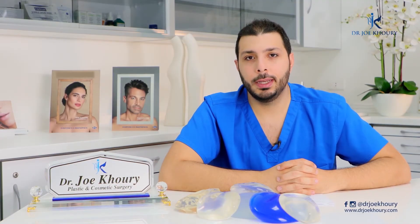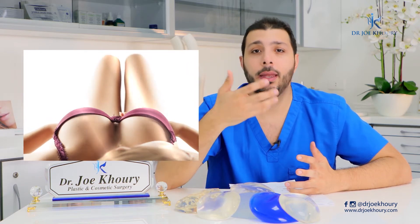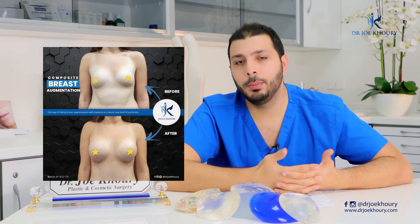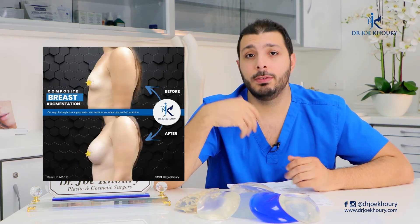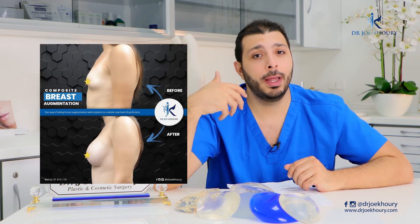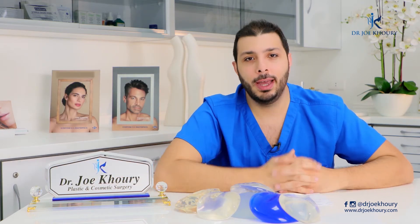Today we're going to talk about breast implant exchange — removing the old implant and putting in a new implant. This is a simple procedure. We can use the same incision that was previously done, remove the old implant, wash the area, insert a new and the latest implant, then close the area.